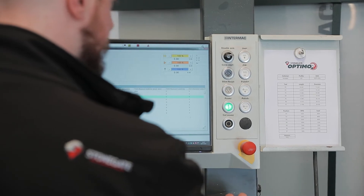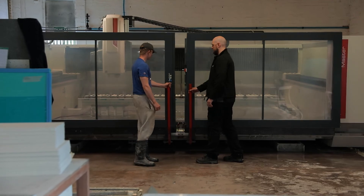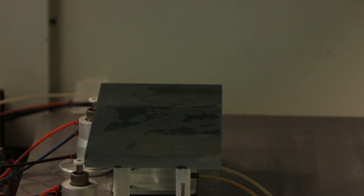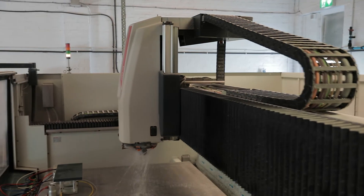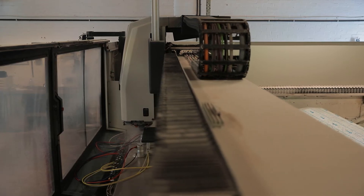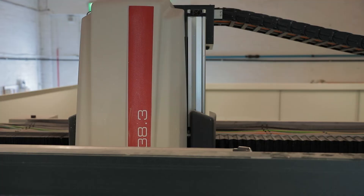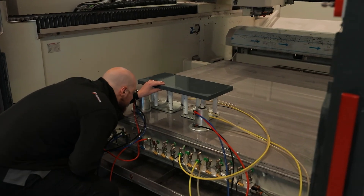Here we input the measurements provided into the CNC machine. We are now ready to run the tools. Using this system we expect to get perfect results every time.